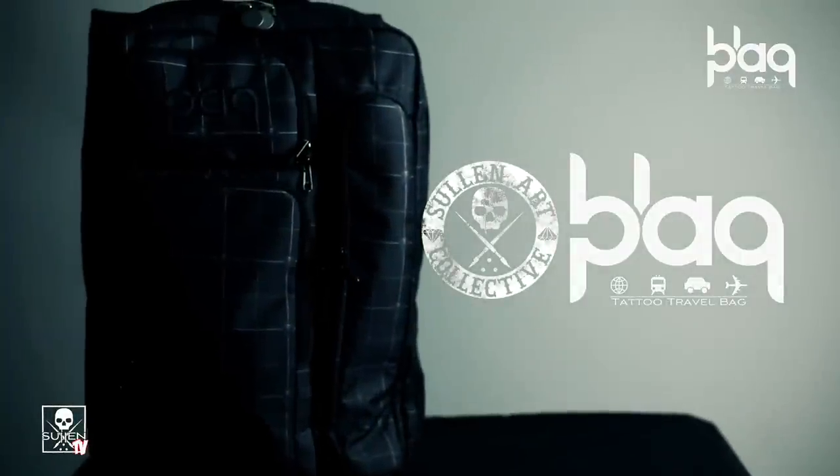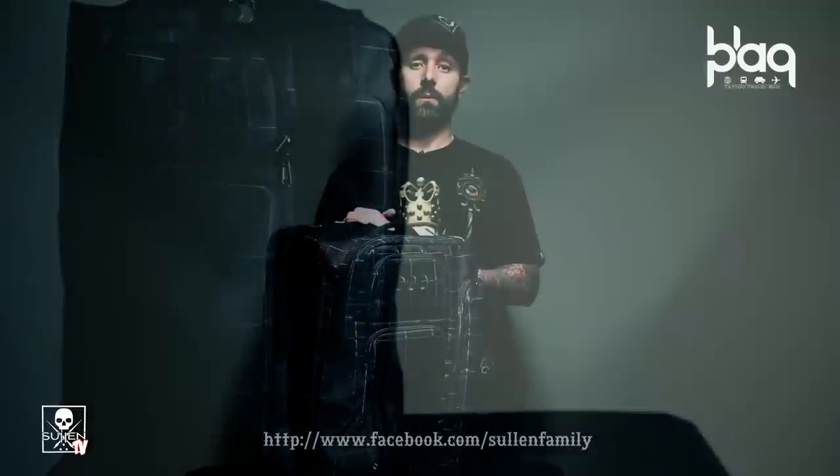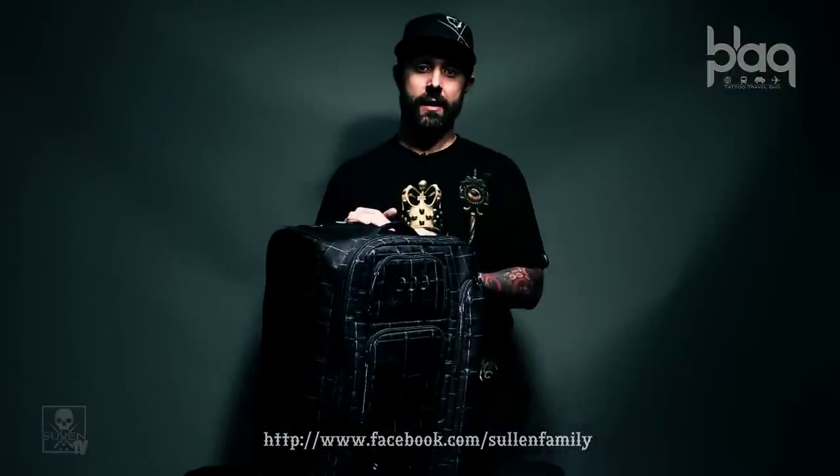So that's the Black Pack Traveler. We've developed this bag with the traveling tattooer in mind. We look forward to hearing your feedback on the Black Pack Traveler.